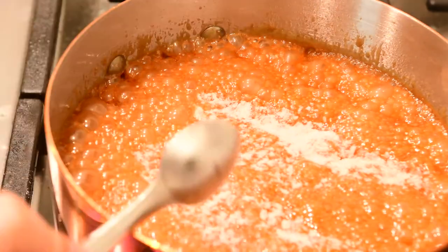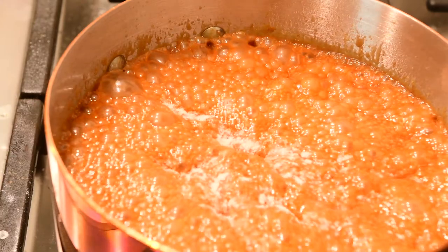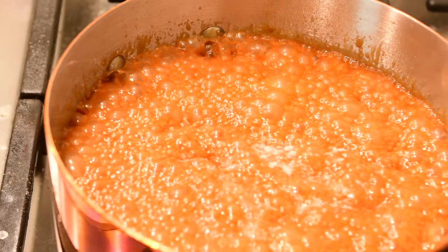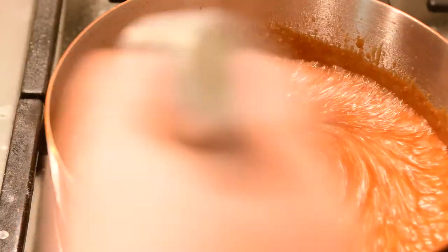I prefer coarse kosher or sea salt, but I have pink Himalayan which is pretty finely ground, so that's what we're going to use. Just give this one last stir, and that's it — your caramel sauce is ready.